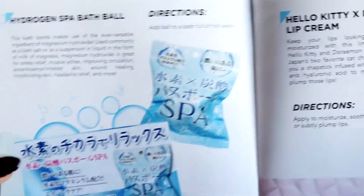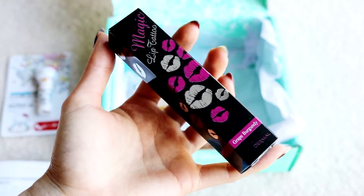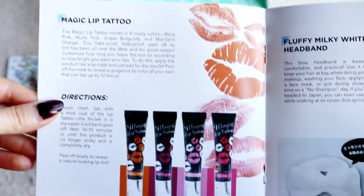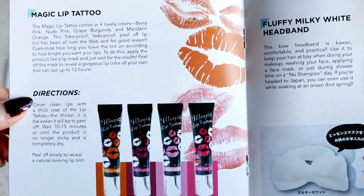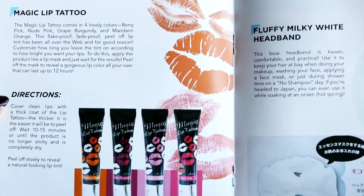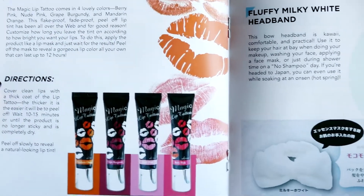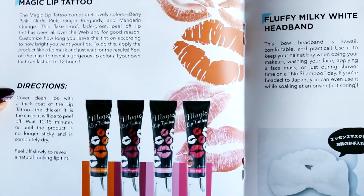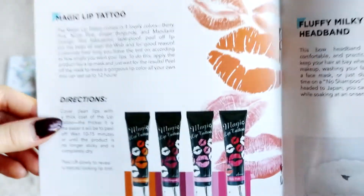Moving on to the next item — definitely a lip tint. This says Tint Tint, in grape burgundy. The booklet says: Magic Lip Tattoo — comes in four lovely colors: berry pink, nude pink, grape burgundy, and mandarin orange. I think we got one of the better colors! This fade-proof, peel-off lip tint has been all over the web. Apply the product like a lip mask, wait, then peel off to reveal gorgeous lip color that can last up to 12 hours. I may try this on camera for you guys!